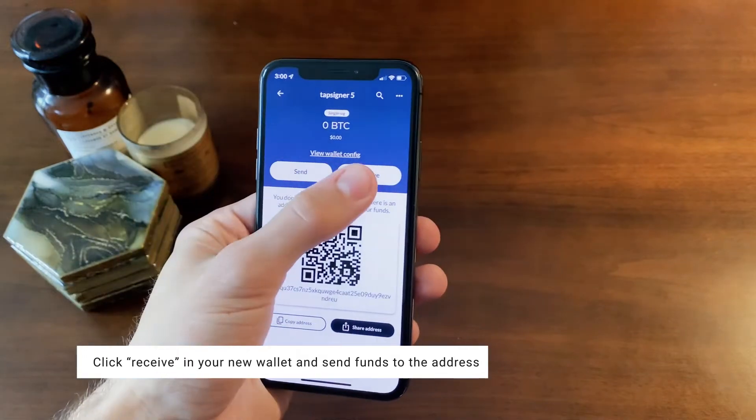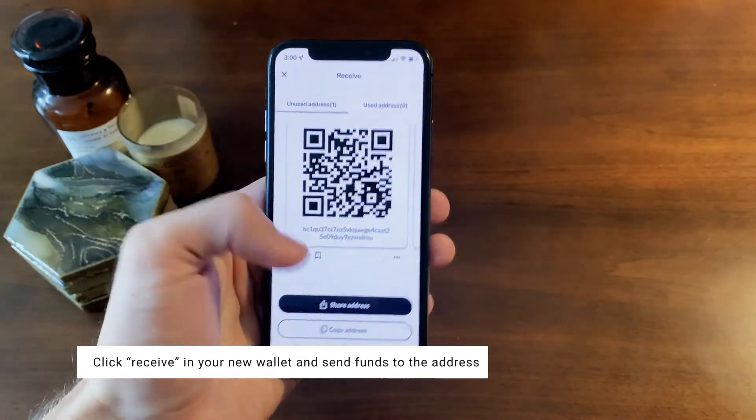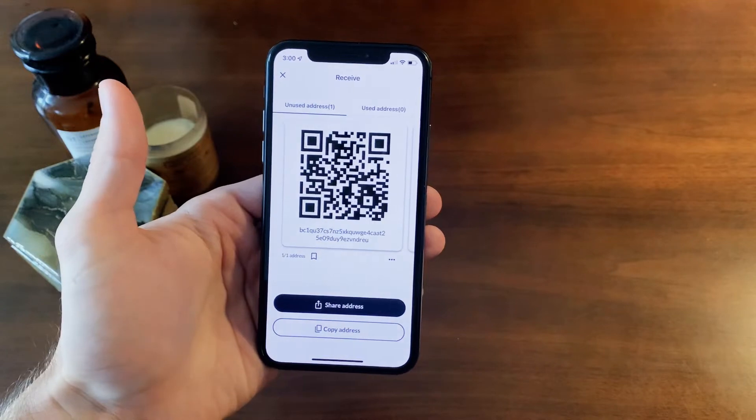In your new wallet, click receive and a QR code should show up. You can scan that directly or copy the address to send funds.